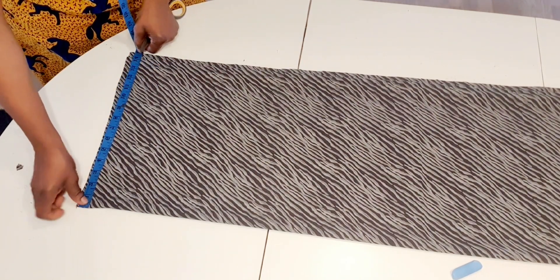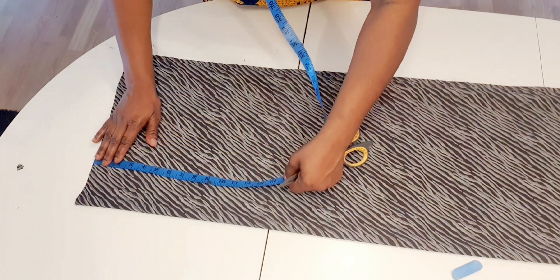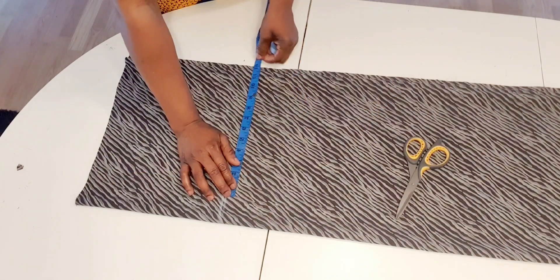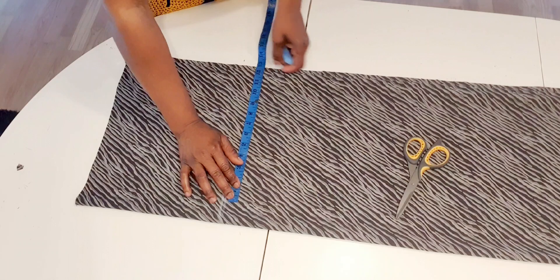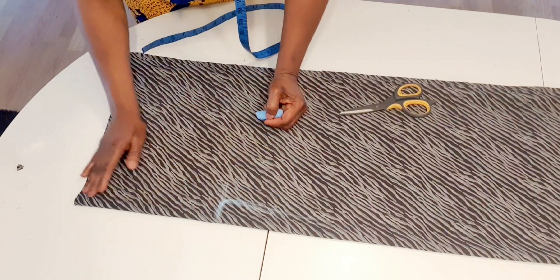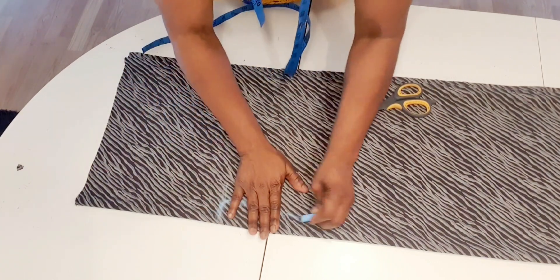The measurement I have here is 14 inches. I place my tape on the shoulder and measure 10 and a half inches. Bust is 44 inches divided by four, which is 11 inches, plus one inch to sew. I'm going to mark this place — this is the round sleeve — and I mark it this way.